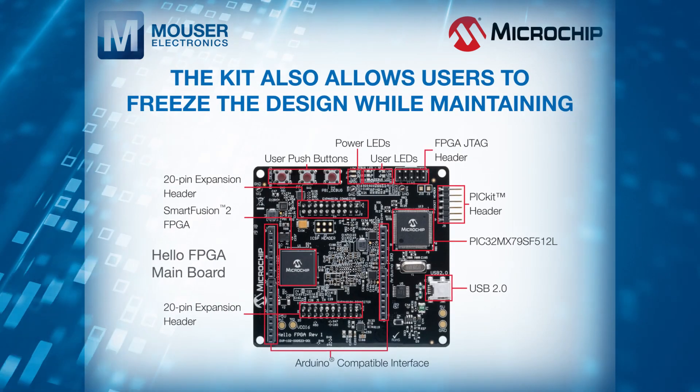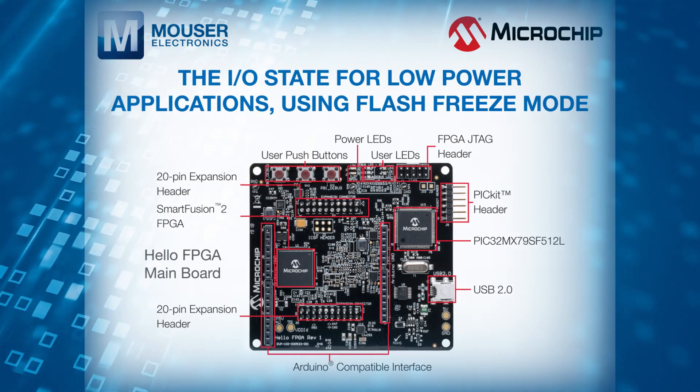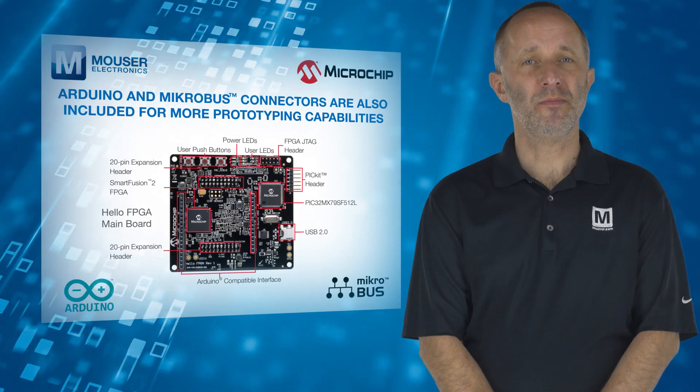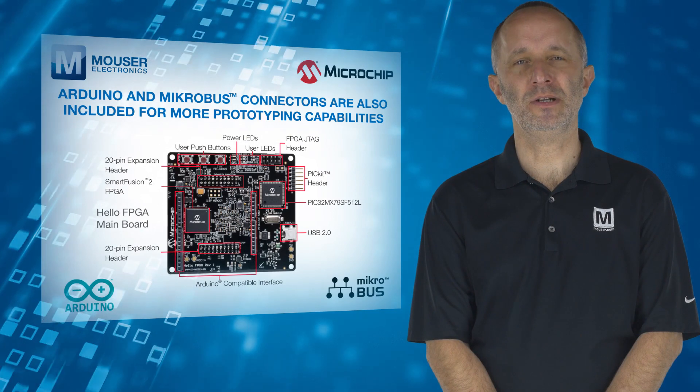The kit also allows users to freeze the design while maintaining the I/O state for low-power applications using flash freeze mode. Arduino and microbus connectors are also included for more prototyping capabilities.